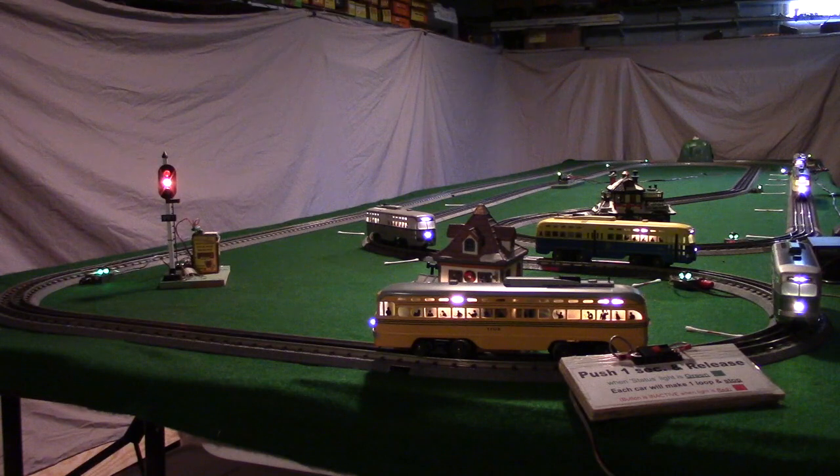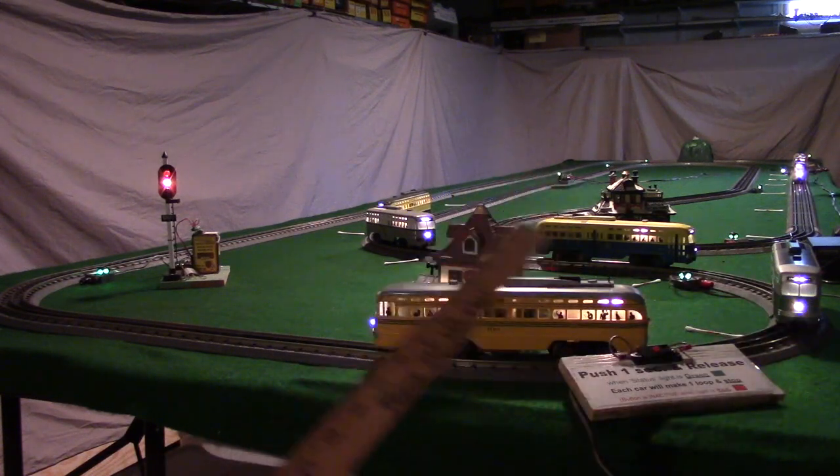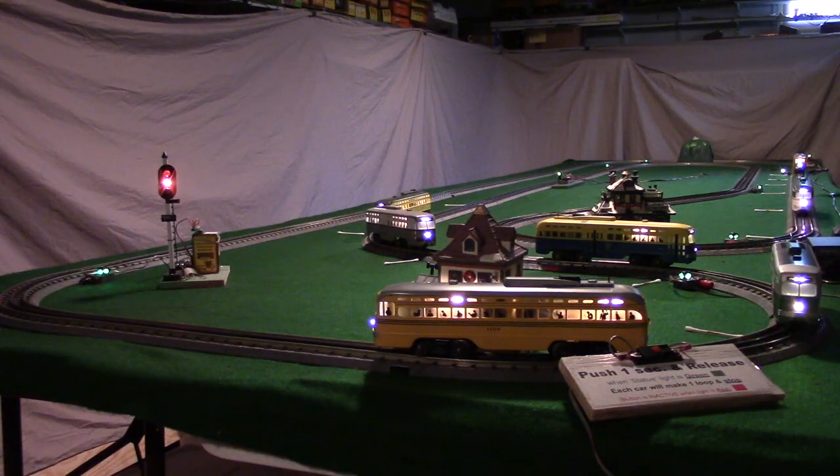There's our fourth car that just came in. Now we're going to run the fifth car. We can run any combination of these cars — we don't have to run all seven. We can run anywhere from one to six or all seven. The only restriction is we have to keep them in the same order that they're in now, because the controller expects to run them in that order. We can pull cars off the track and run just selected ones if we want.